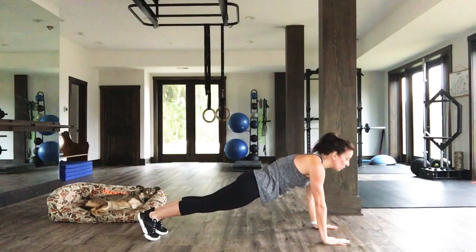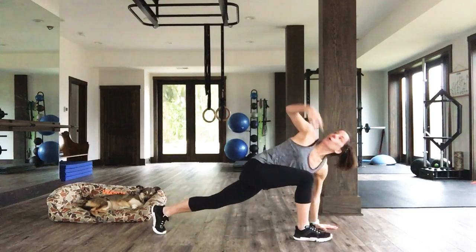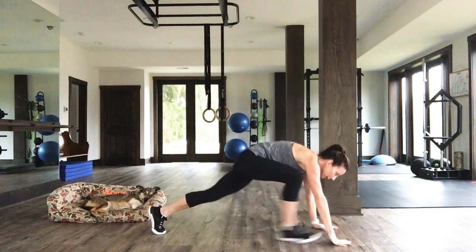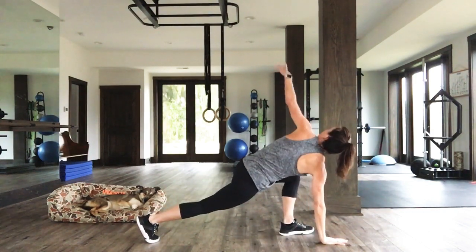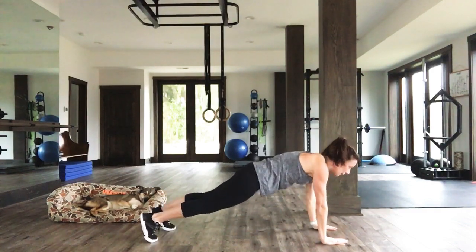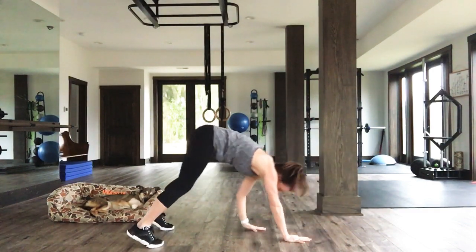One more time because it feels so good. Let's go. Open up. Three, two, one. Close it up. Other side. Three, two, one. High plank. Walk it back here, people.